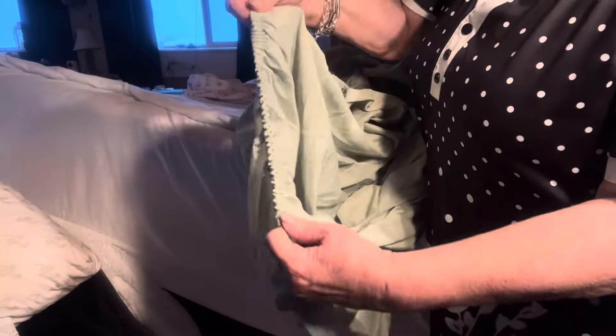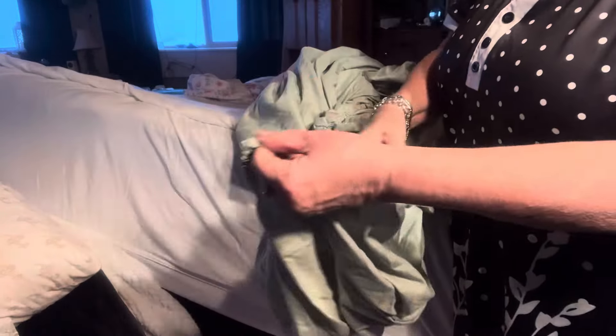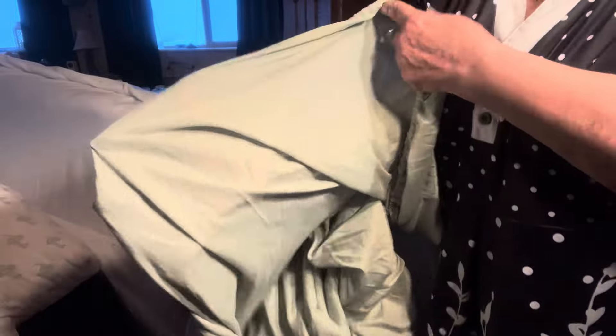Now, here is the worst sheet in the world — the cheapest sheet that they make. See the elastic here? At least the elastic goes all the way around. They're shiny, they're thin, you can see right through it, and it's shiny polyester fabric. Horrible sheets. These are the sheets I'm using for my rag rug — I wanted to show you before I cut it up what a crap sheet looks like.